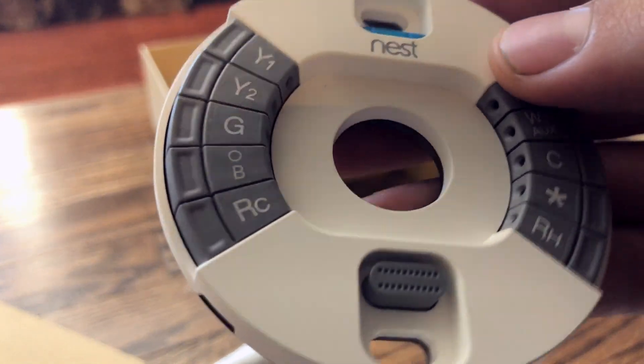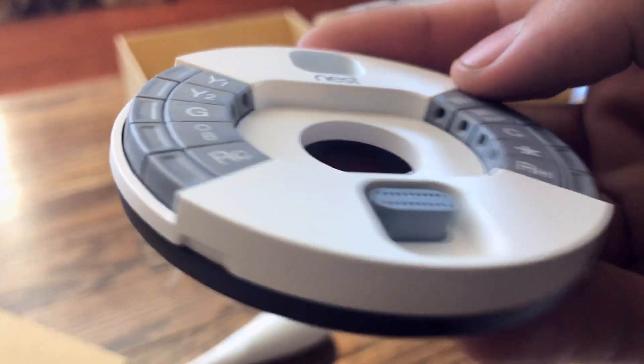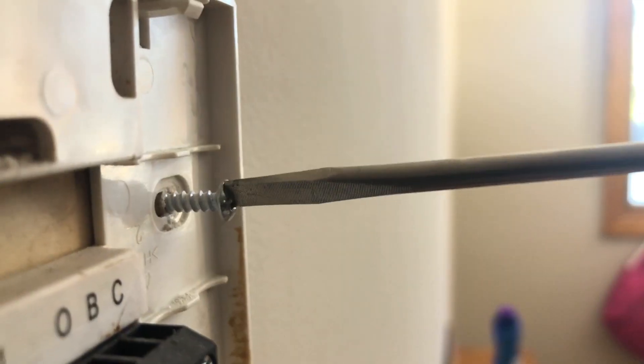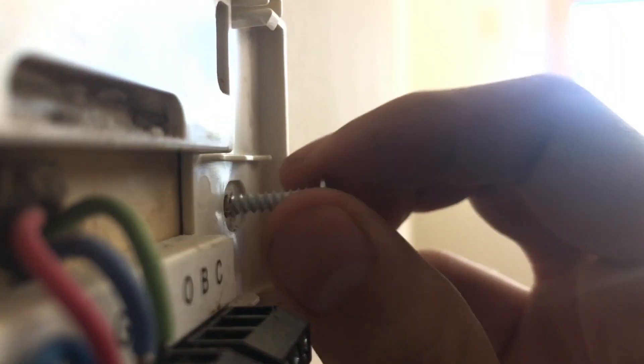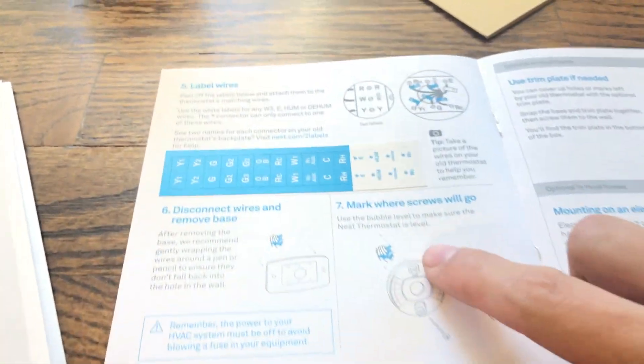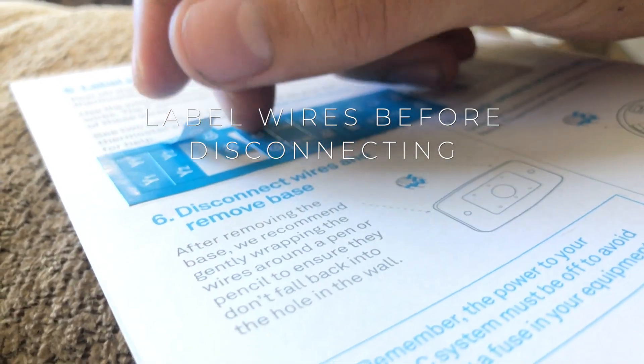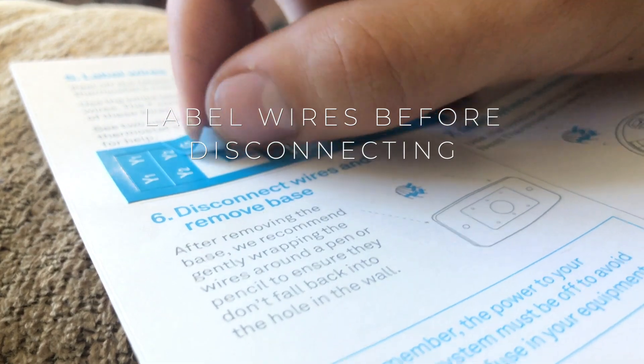Your goal is to try to match up all of the existing wires in your system with the new Nest base. Nest gives you these nice little labels so that you don't forget where and what each wire connects to — you're going to want to use these. Take the time right now to peel these stickers off and label every single wire that you currently have before you disconnect it from your existing thermostat.